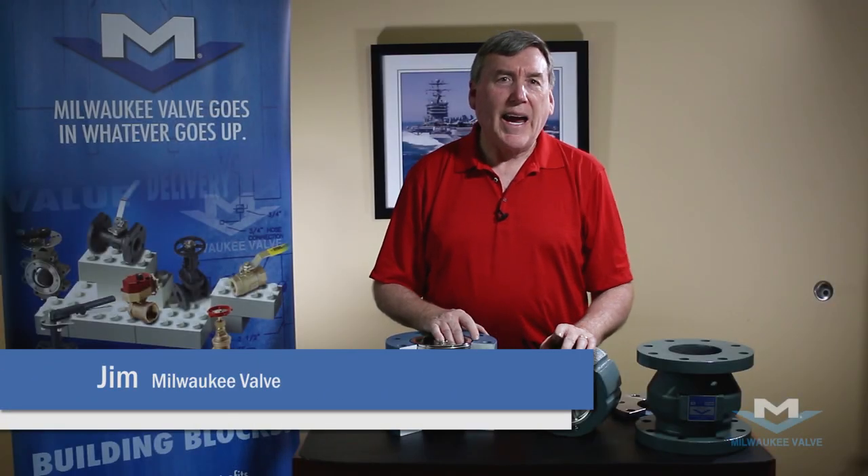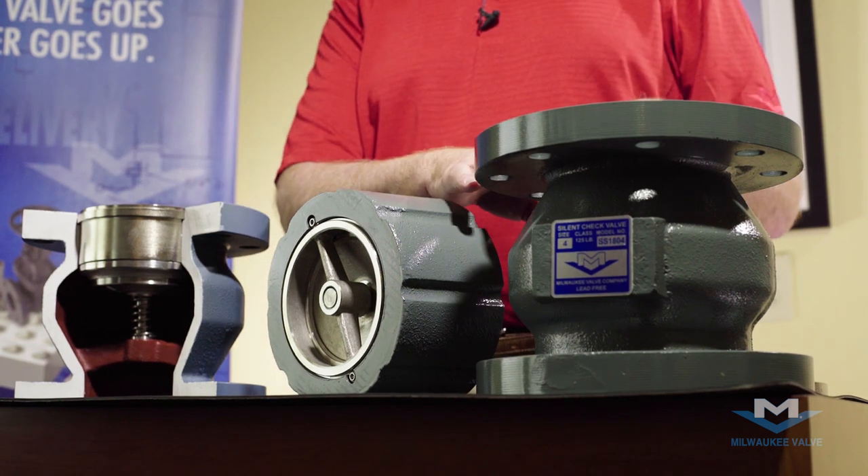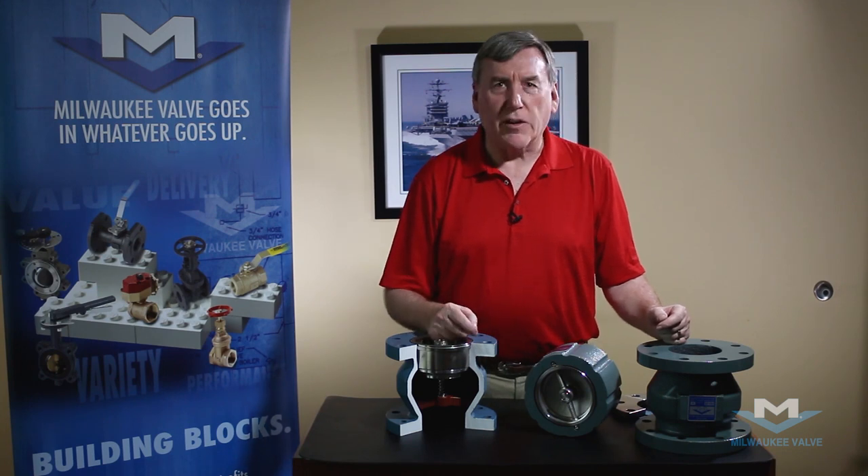Hi, I'm Jim from Milwaukee Valve and I'd like to take the next few minutes to introduce you to the 1400 style wafer check valve and the 1800 style globe check valve, and the subtle things you need to know to properly install the check valves.